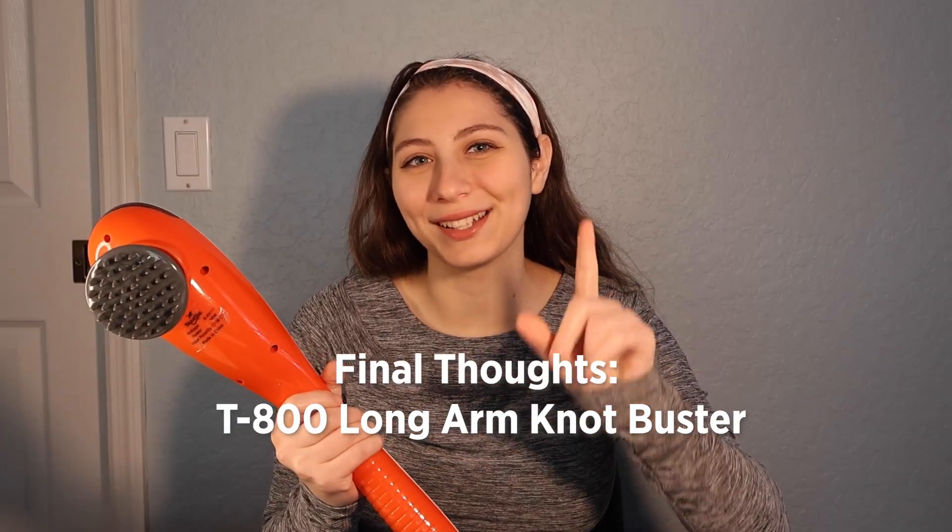Here are my final thoughts on the T-800 Long Arm Knot Buster. It's an incredibly long name, but don't let that derail you — this is a strong and powerful tool. Even just a couple of seconds feels like it broke up a big part of the muscle knots in my shoulders and my back. It's different from a regular massage gun because you can use it to get into hard to reach spaces that a normal massage gun wouldn't allow. This can definitely be an easy everyday tool, especially if you like to work out, or if you work in an office and you're hunched over your desk all day with sore shoulders and back. Comment below any questions you might have, and if you want to see the other vibration attachments I didn't show on camera, I'll happily make another video. See y'all soon.